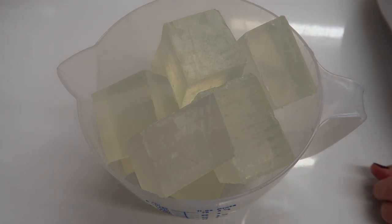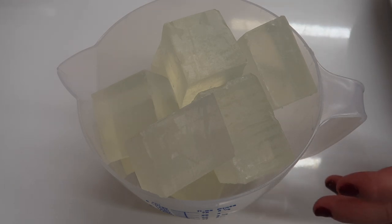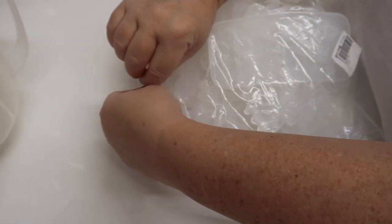Hi everyone, welcome to Eden's Secret! Today I've got something really special for you. I was going to do this as a wax melt, but I tried it with melt and pour soap, and that's actually what I'm going to make these with. We're going to be making some fabulous Christmas tree decorations.